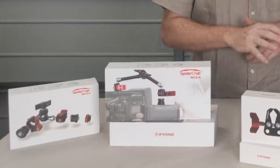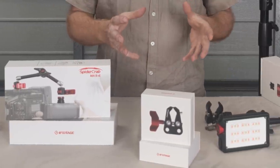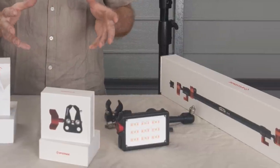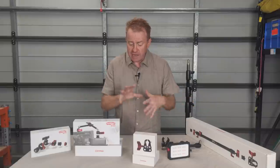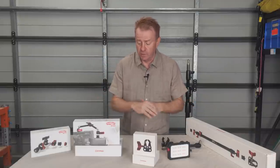This is all from a company called iFootage. iFootage does camera supports — so any sort of clamp you can imagine, car rigs, gimbals, things like that. They got in touch with me initially and wanted me to do a video on mounting a camera to a car bonnet and I said I'm not your guy, I'm a lighting guy. Let me have a look through your catalogue and see if you've got anything that would be lighting orientated.